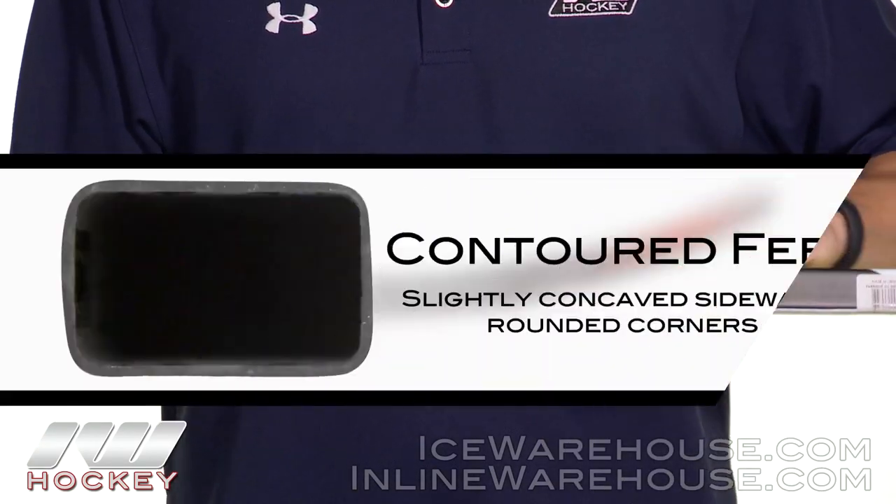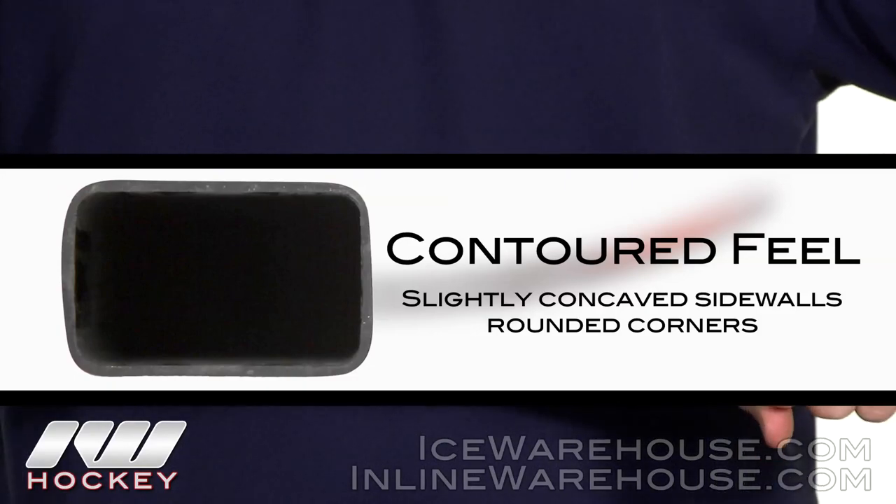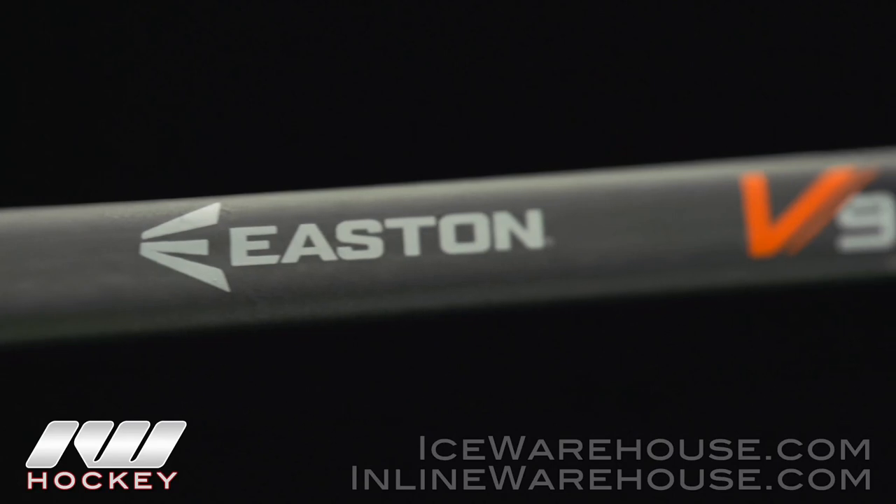Starting at the top, looking at shaft dimensions — once again this is my favorite setup. We've got rounded corners with slightly concave sidewalls, offering a really nice contouring hold that lets you really dangle out there.